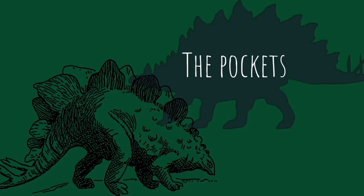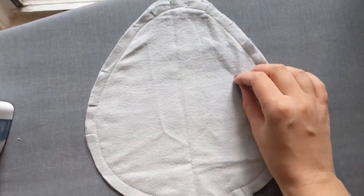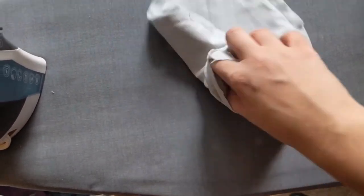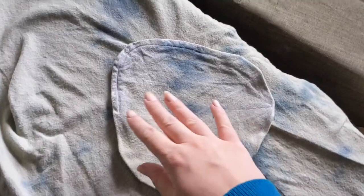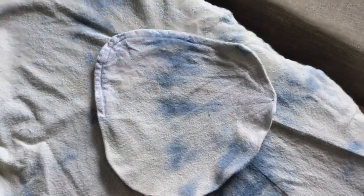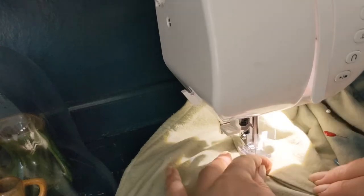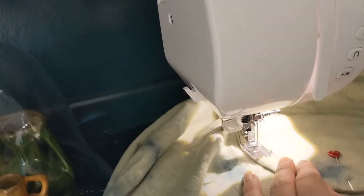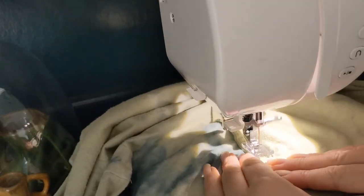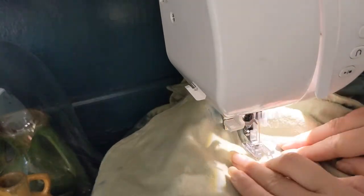Prep your pockets by sewing them together right sides in with a straight stitch and a 5/8 seam allowance. Then go ahead and trim the curves so that they'll turn inside out properly. By the end of it you should have two pockets made from four pieces. Topstitch along the top edge of your pocket before pinning it down — the top two inches of the pocket should be free to flap around. You're going to want a really strong topstitching stitch to hold this pocket down so little hands don't accidentally rip it off. I recommend doing one pass in line with where you did the topstitching, and then when you get to the top arc of your pocket, go ahead and stitch to the very edge and do a second arc.